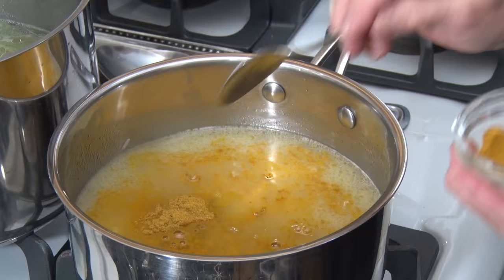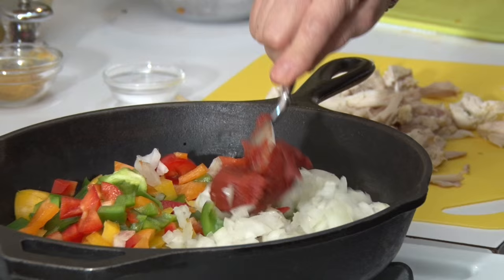When I saute peppers, onions, tomato paste, capers, I add the shredded chicken and olives, and mix it all together with the rice.